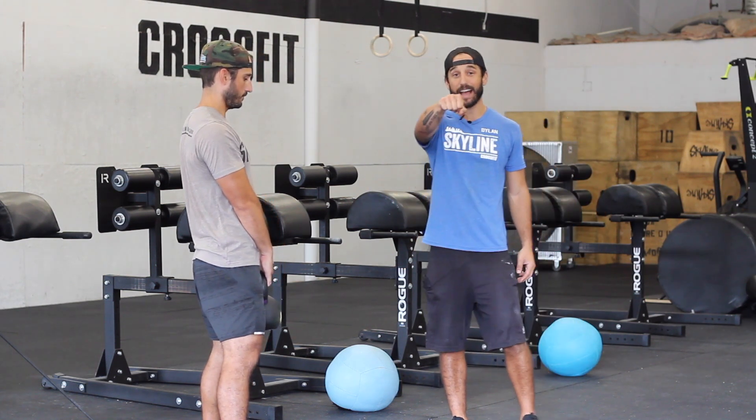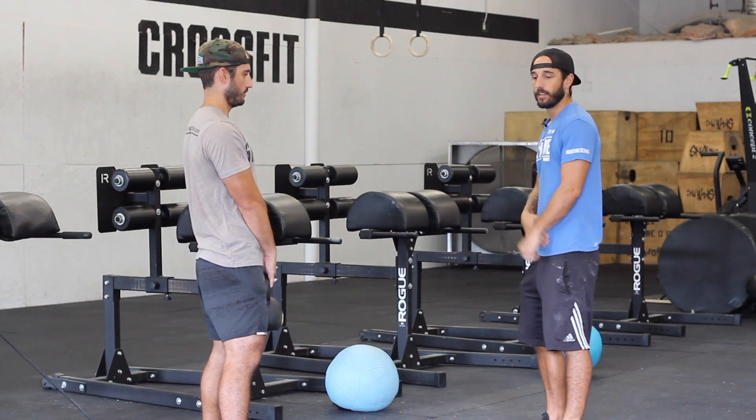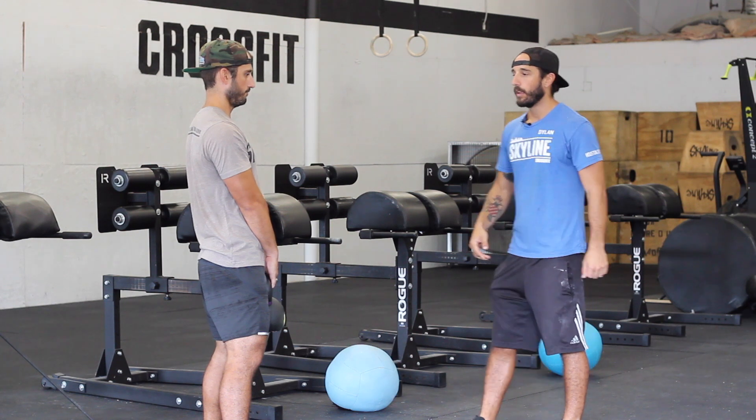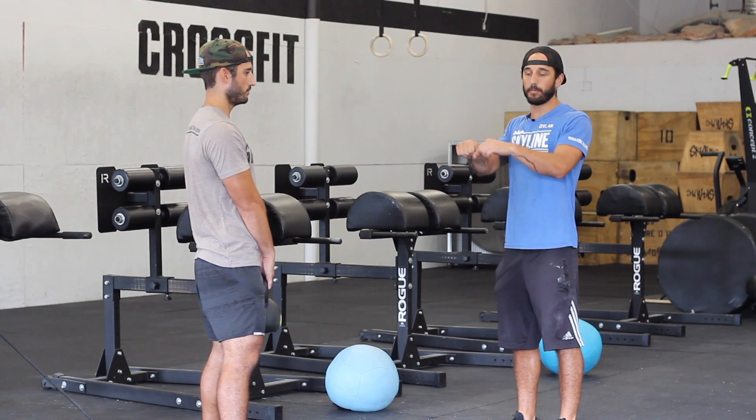If you notice in the extended position at top, at eye level, he was in a bent arm position. So when the kettlebell goes weightless, those arms bend with it. It's hard to keep the shoulders down and back in an extended arm position, so we want those arms to be bent.